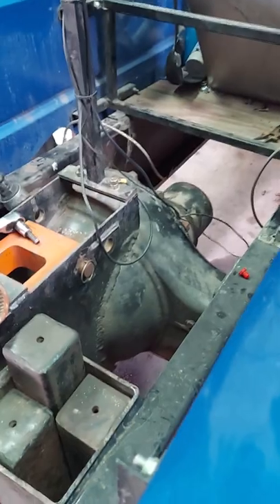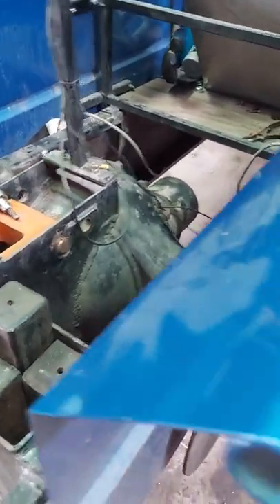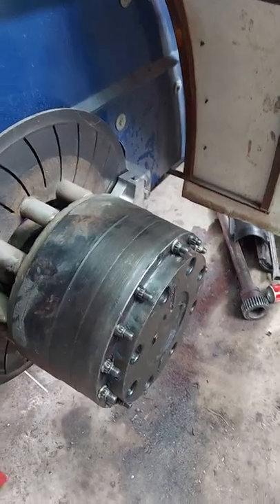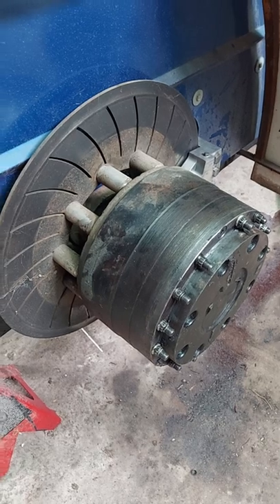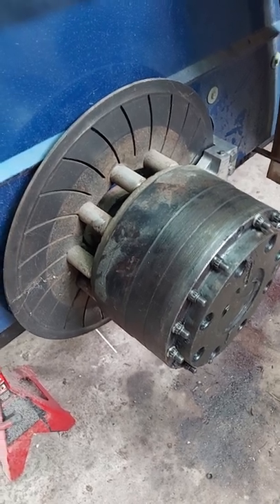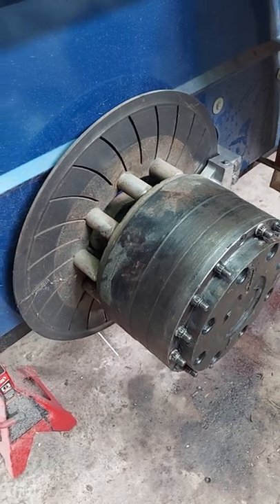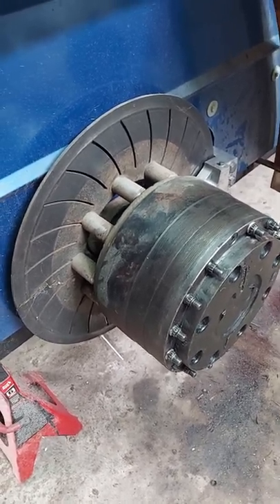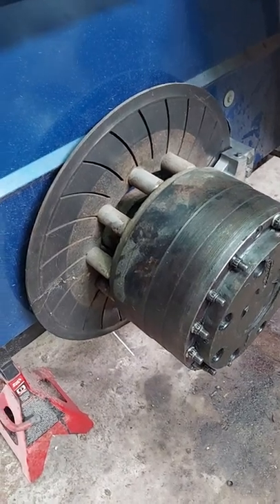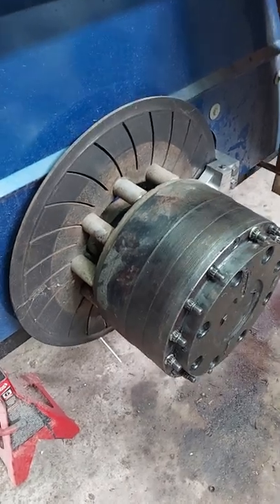Basically what this is — this is a rear end out of a large semi, usually the back one. After some modifications, they go to find these planetary outboards. They're usually on anything from logging equipment to fertilizer equipment, and the reason they do that is it reduces the gear ratio again in the rear end, plus it adds a lot of strength. So they'll be able to take 2,500 to 2,000 horsepower — a regular truck rear end would not take that type of abuse.